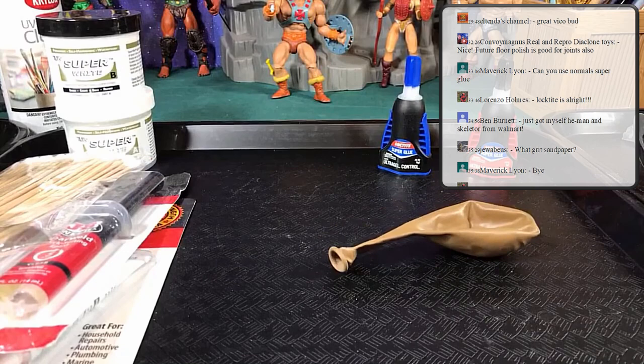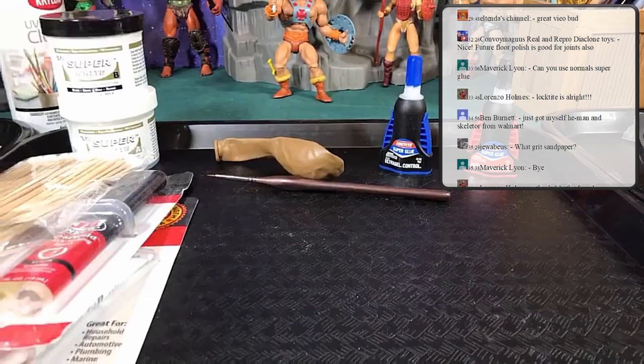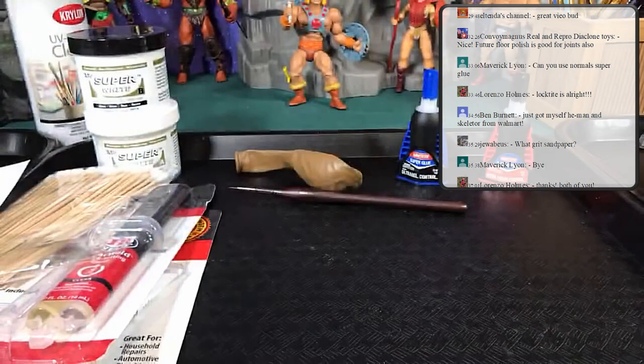That's just about it for tools and materials. Do get nice small paint brushes for detail work. I know a lot of this sounds obvious, but I just wanted to show you guys what I personally use. I also use higher magnification glasses for close-up work — that always helps too.